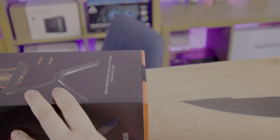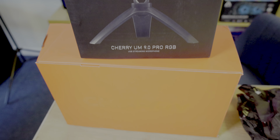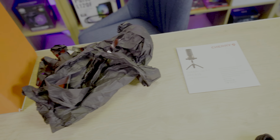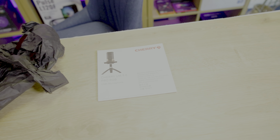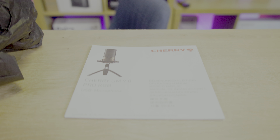Beneath the outer sleeve, you'll find a red box that contains everything you need. The packaging is noteworthy for its environmental-conscious design. There's no plastic, no polystyrene, no excess trinkets that will end up in landfill. Plus, everything is pre-assembled. Simply plug in the cable to the microphone and your PC and you're good to go.